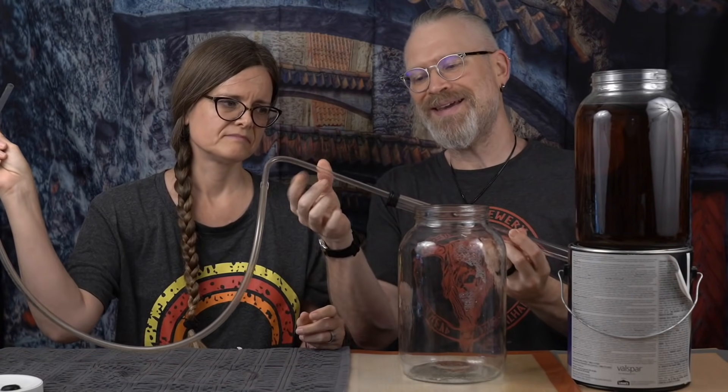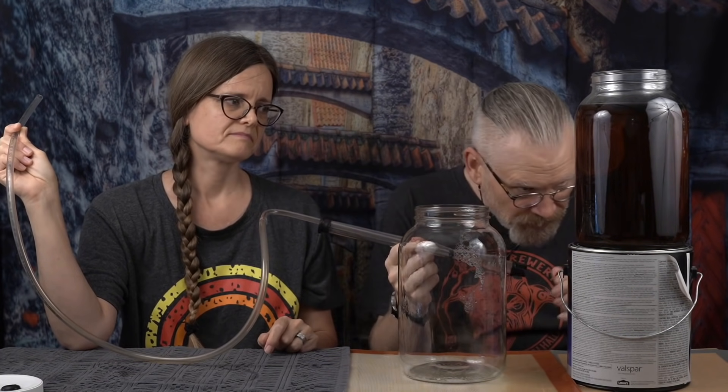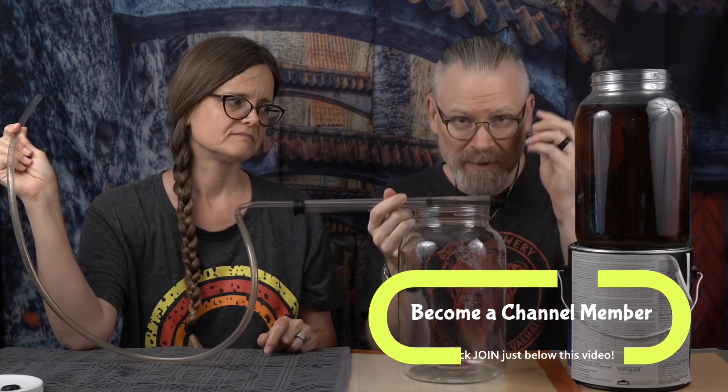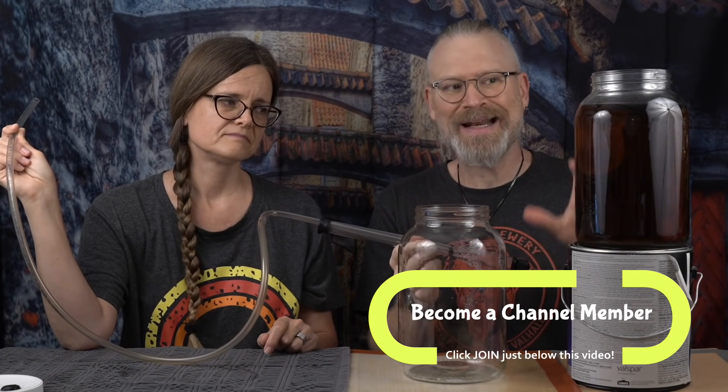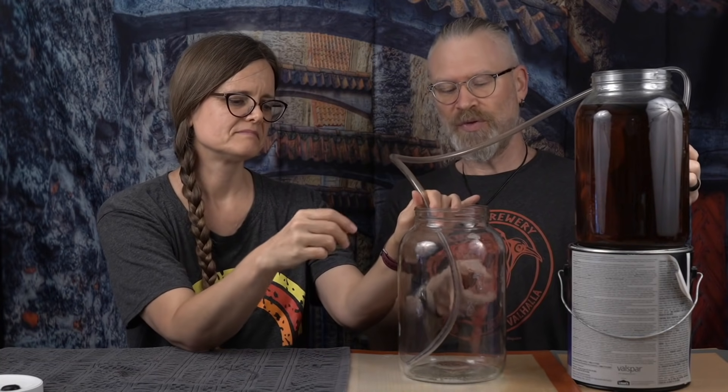The auto siphon comes with a few pieces: you have tubing, you have a racking cane with a little seal on the end, and then you have the tube itself with a cap on the end. Now, there's a little bit of stuff in the bottom there, so I'm going to leave the cap on. If it was mostly clean and I really just had to get the oak out, I might just leave it off — and that's fine. But for this one, we're going to leave it on.